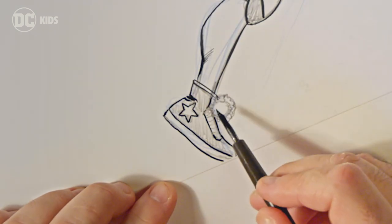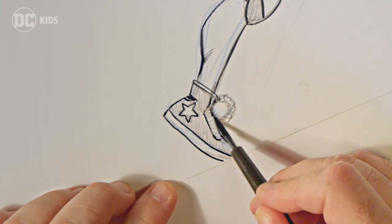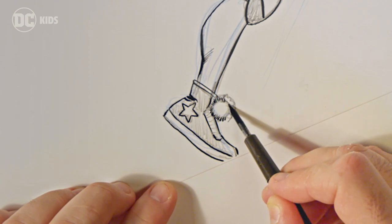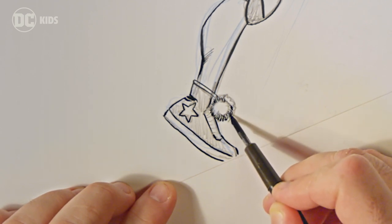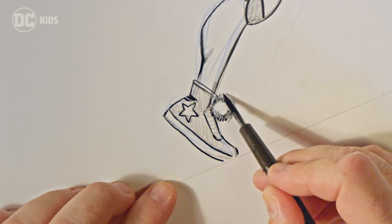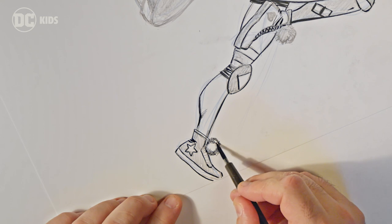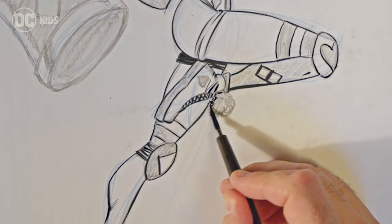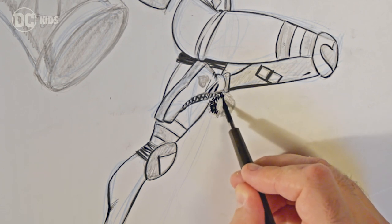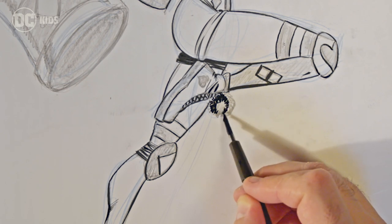In comics, when we're drawing a scene, the writer usually has something to say through the character, and we want to try and match what's happening visually. So in a situation where, let's say, Harley Quinn is sad — if I were to have her bouncing around the way I've drawn her here, that would be a very jarring description of her mental state.